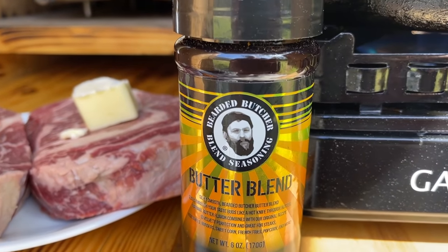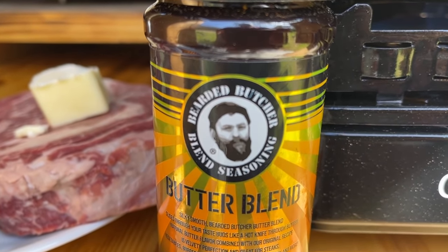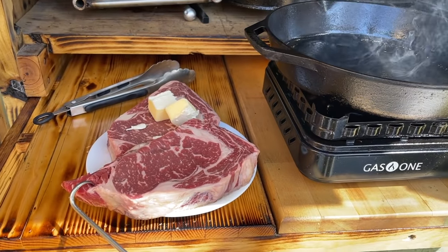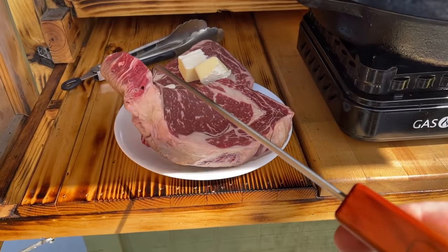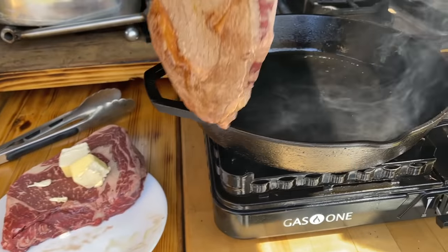We also tried this with a cast iron skillet steak — instead of putting the spice on before the cook, we put it on after and made steak bites out of it, and that turned out pretty good too.